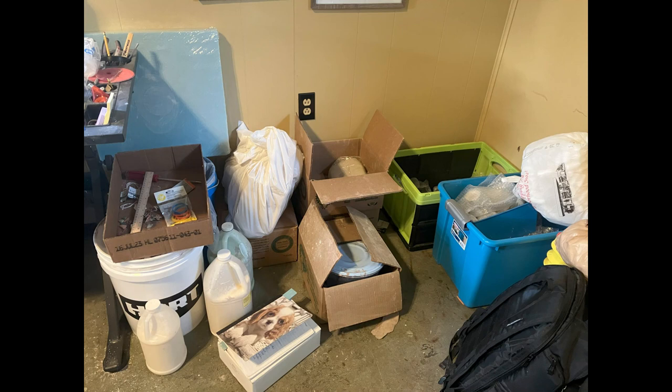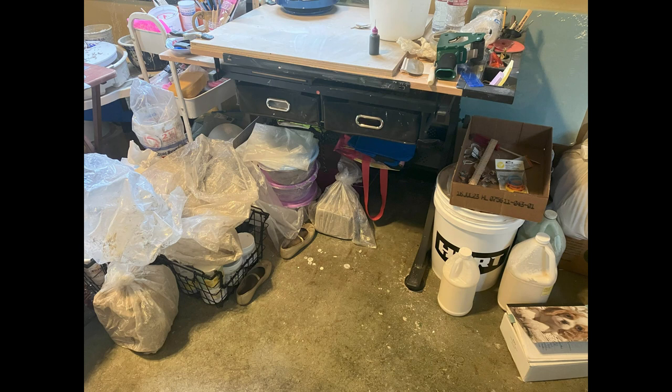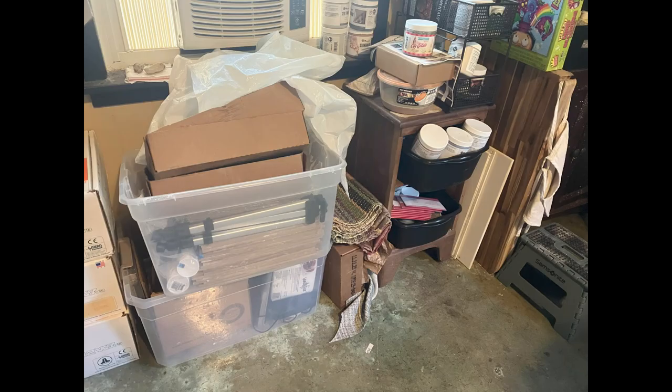I have two doors — one that goes outside and one that goes into the house. The door that went outside was actually blocked by all kinds of stuff, so I did a cleanup day, got rid of a lot of stuff, and moved things around. That was around the time when I was getting my new slab roller too, so I had to make room anyway.